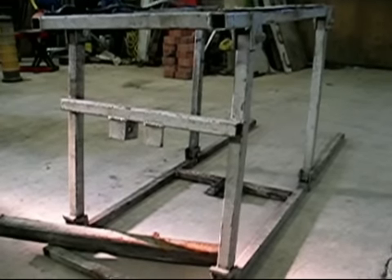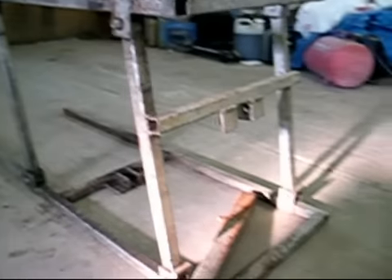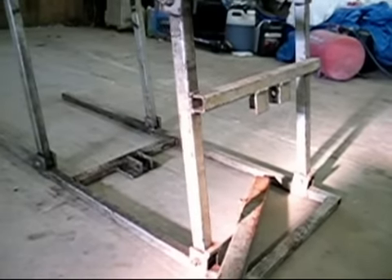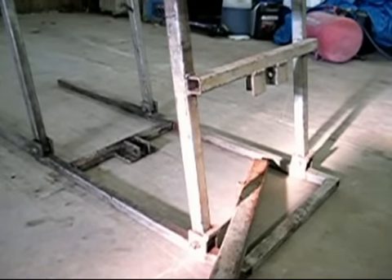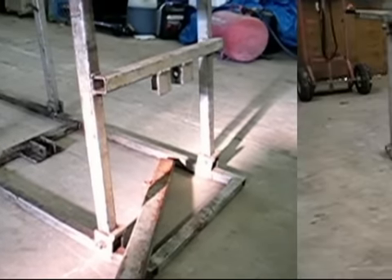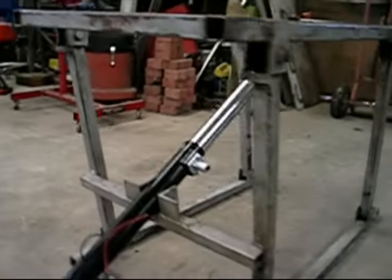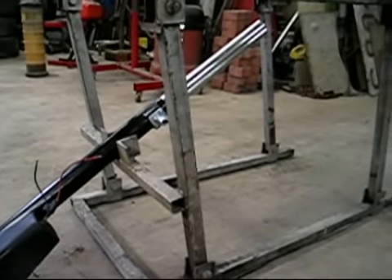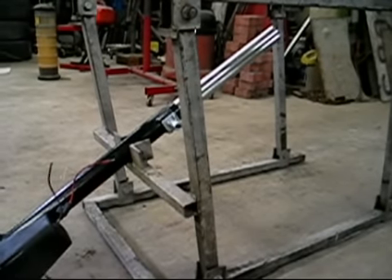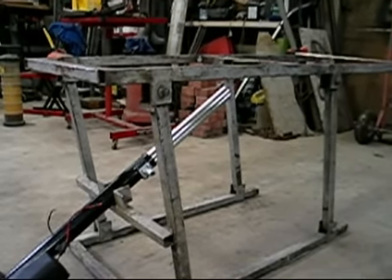I broke the screw jack part of my sled lift, so I'm going to change it and adapt a trailer actuator jack for lifting the tongue of a trailer — 12 volt power. This is the actuator I want to put in to replace what was already there, which was a manual screw that I used an impact on to raise and lower the sled. Note: this thing is upside down right now just for ease of working on it, so I've got to figure out where I'm going to place this actuator.